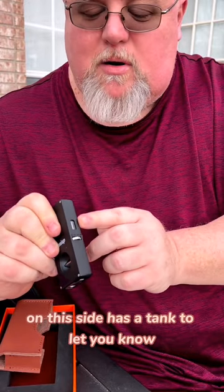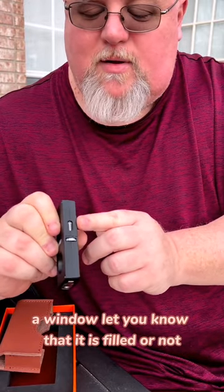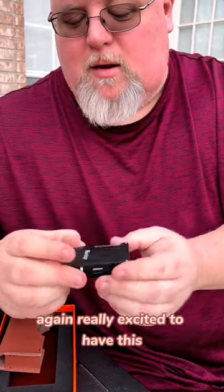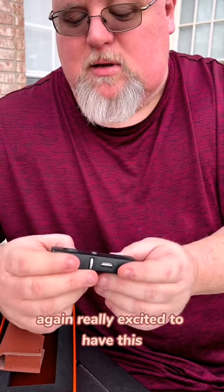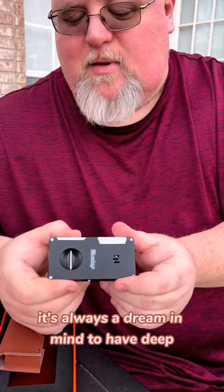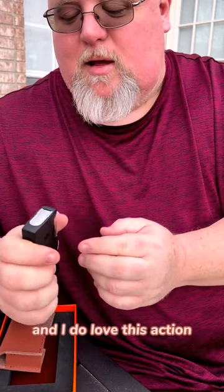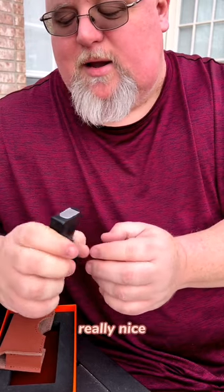The lighter is a one-action lighter, beautifully designed and very sleek looking. On this side it has a window to let you know whether it is filled or not, and it also has a very nice adjustable flame lever. I'm really excited to have this — it's always been a dream of mine to have a deep V cutter and a lighter all together, and I do love this action.